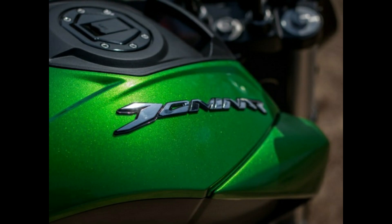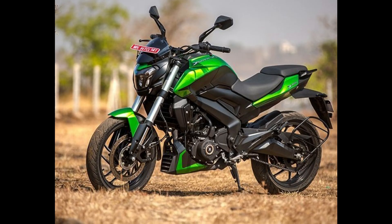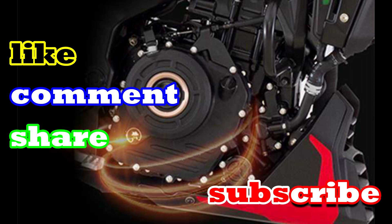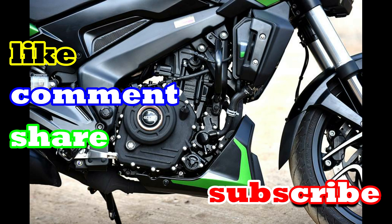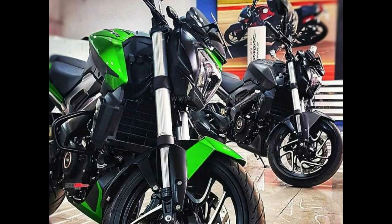The bike is a 250cc model. It features speed, RPM display, and suspension. This is the 250 bike with its suspension system.